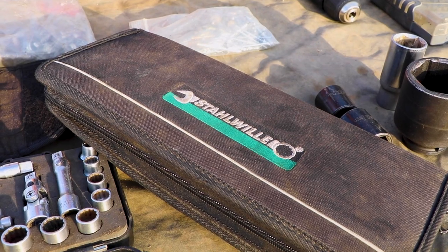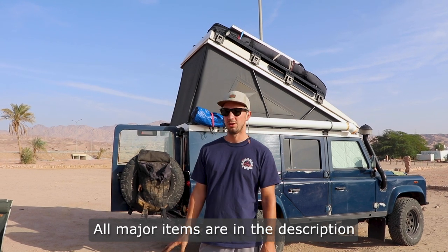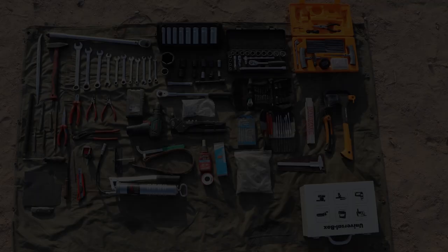For tools I generally buy quality brands — most of mine are from Stahlwille, Fiskars, ARB, and Vera, all well-known brands. I hate when tools break during a repair, it causes a lot of headache. Better spend a little more money and you'll have them for life. I'm really happy with what I brought so far. I only missed the 27 spanner. The Defender is not known as the most reliable car, which is why we bring quite a few tools — and I've used almost all of them already. Let me know what you think: is there something missing, or do you think we have way too many tools? Thanks for watching, see you next time.